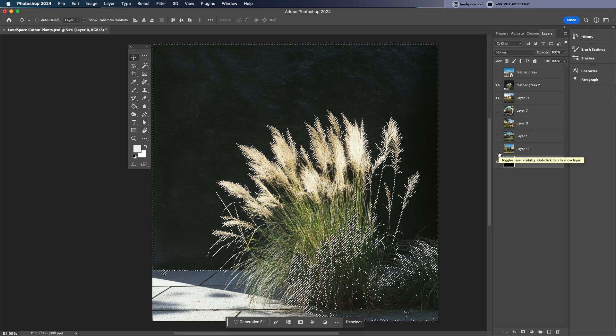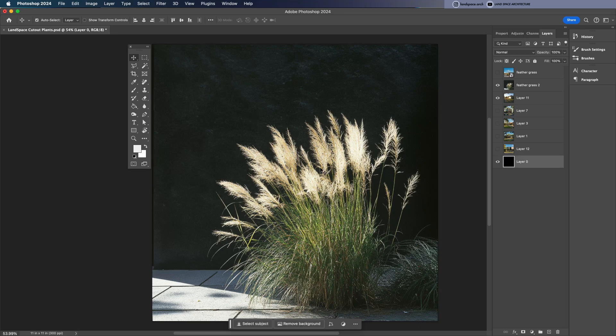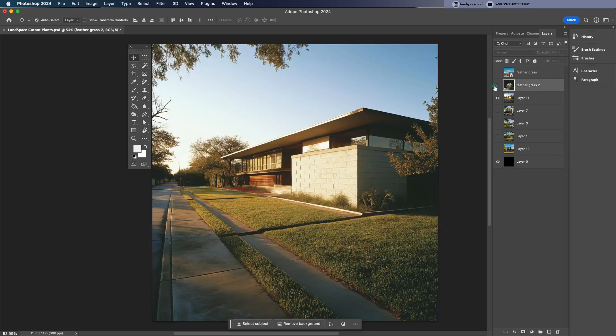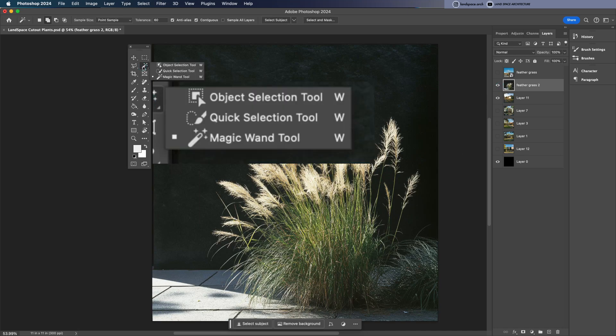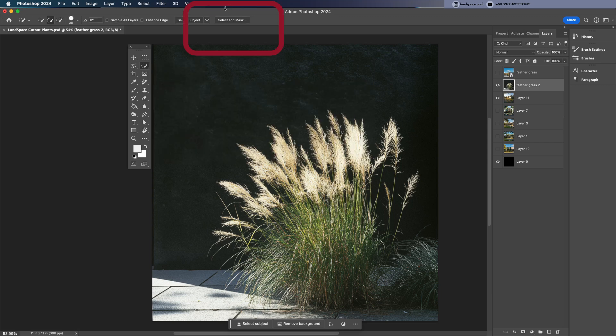Head over to the toolbar and choose the quick selection tool. Before I start clicking, I like to turn on the background layer — the one we want the plant to fit into — and place it underneath the plant image. Then with the quick selection tool active, go to the top menu and click Select and Mask.